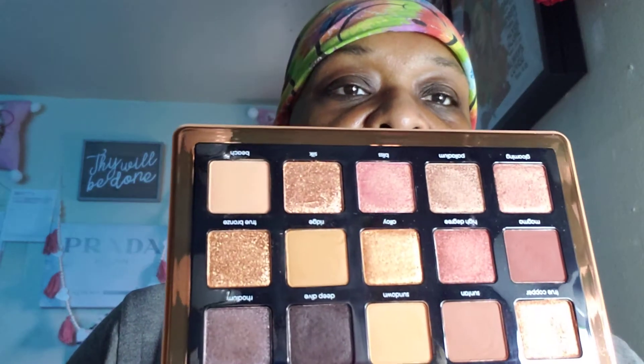Hey, welcome back to the Lisa Duke channel. I was doing a little demo of this and unfortunately with the brushes it was not working. This is the Natasha Denona Bronze palette. Eyeshadow palettes look better in person than on YouTube. We're gonna just put on a couple colors on our eyes and see how it works with our fingers, because with a brush it hasn't been super friendly.